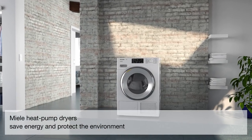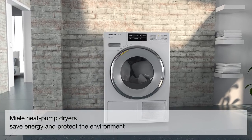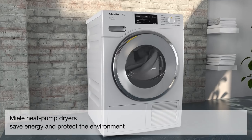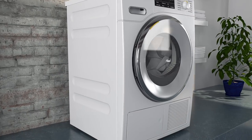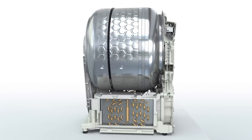Miele heat pump dryers save energy and protect the environment. High efficiency heat pump technology not only protects the environment, but also reduces operating costs by more than half. And this is how it works.